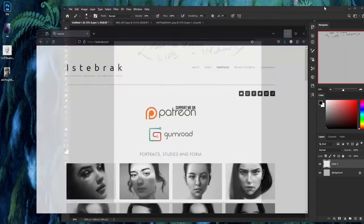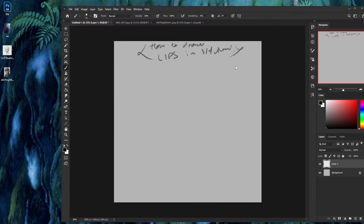Today I'm going to be covering how to paint lips in three-quarter view. It's a lot more difficult than you think, because you can't just draw front view lips, squish them, and call it three-quarter view. There's a lot more substructure and form under that.